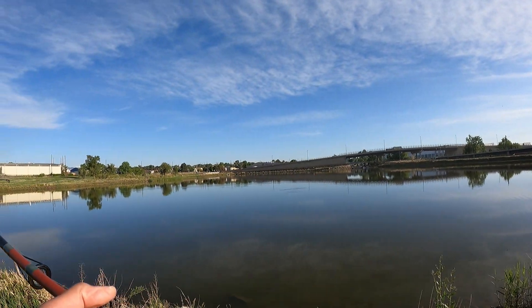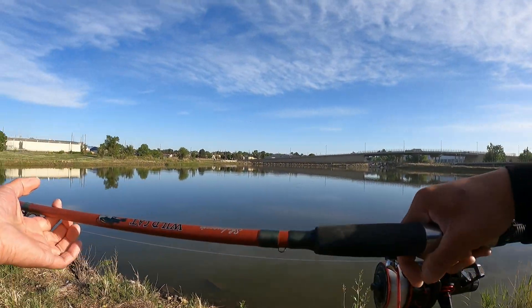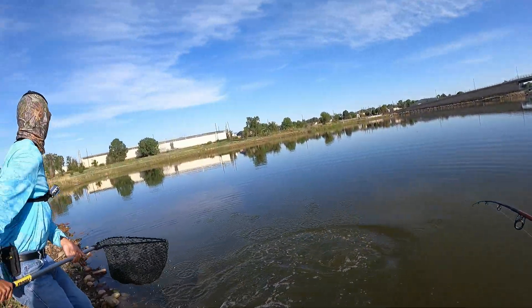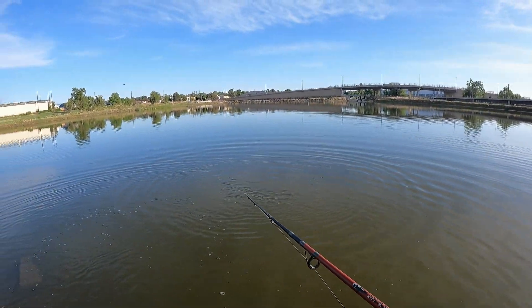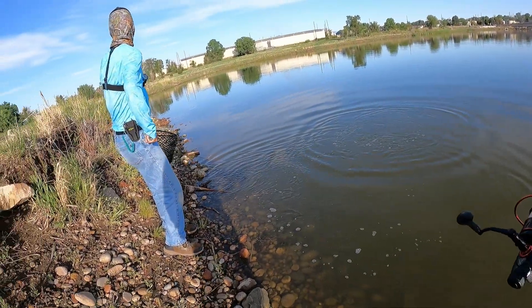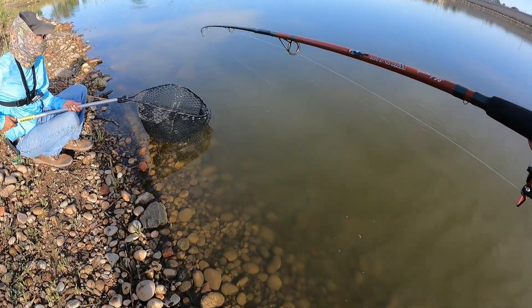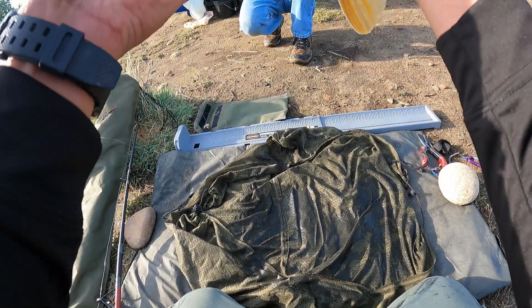Fish on, baby! Let's give this a try. He's decent — ready — one, two, three. He's slimy too.